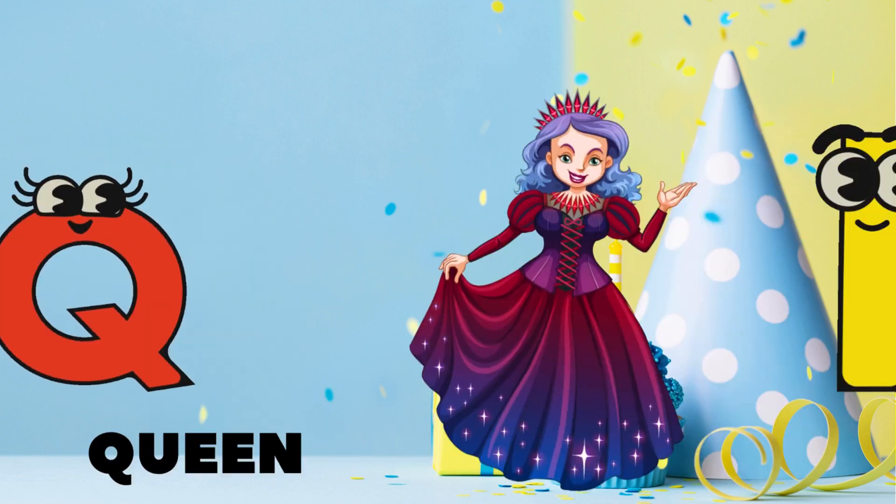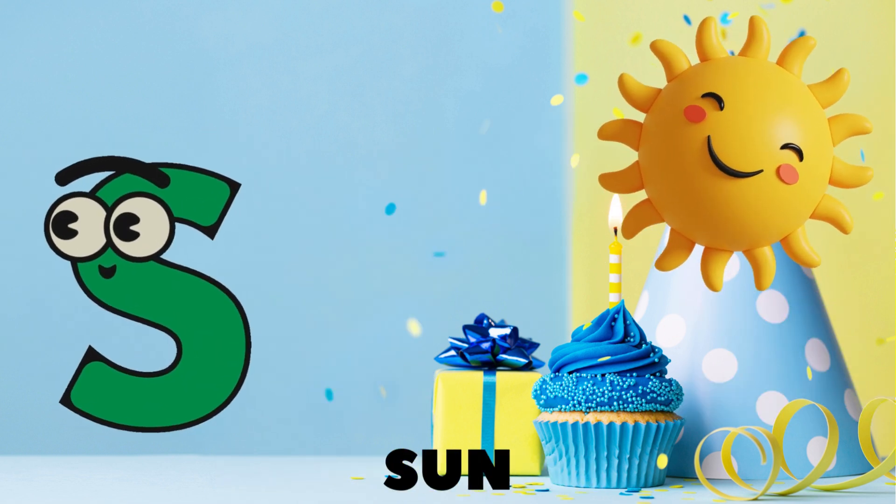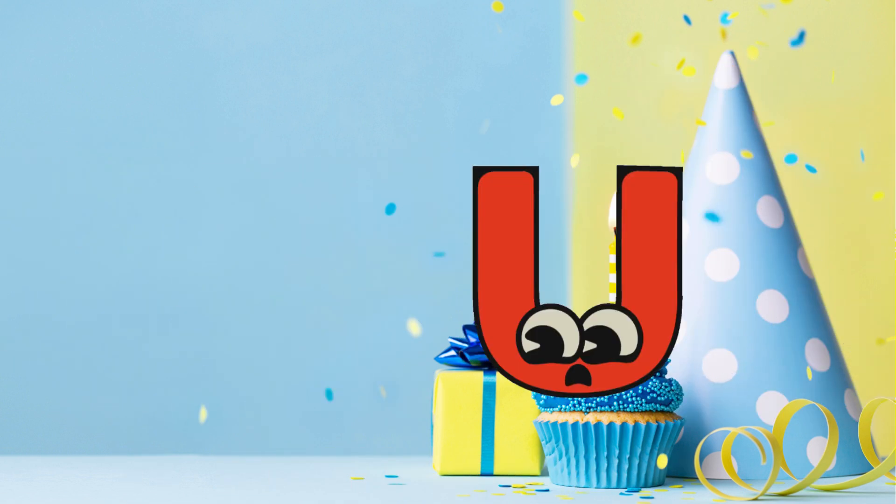Q is for queen in her royal gown, R is for rainbow, colors all around, S is for sun shining up so bright, T is for turtle slow in its flight!